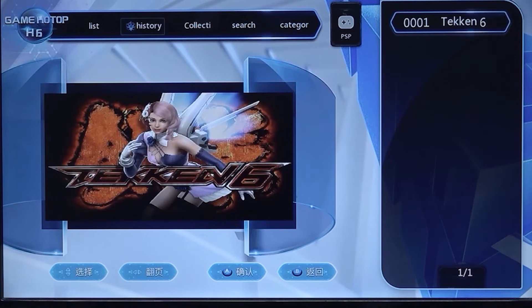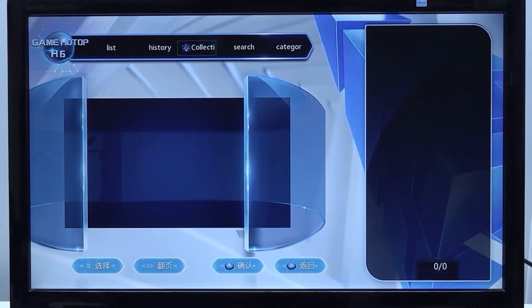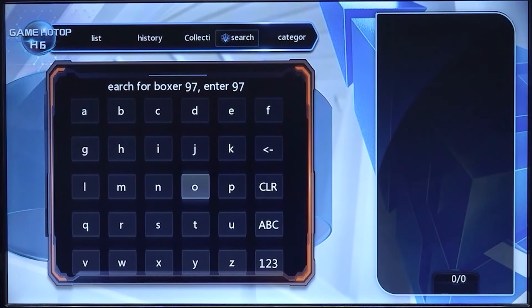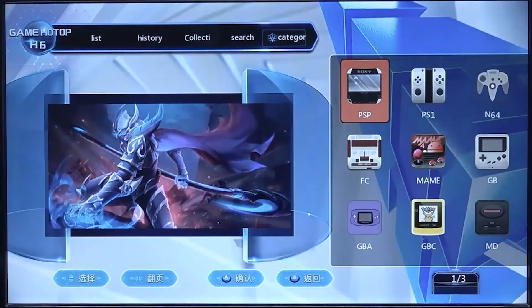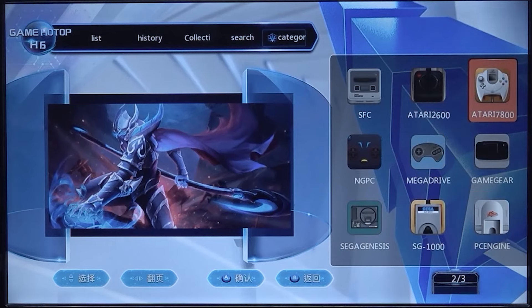Next up, we do have history — basically what you have played before. Then we have the collection, which are basically the favorites. We do have the search function. Let's see how this works — it works a little bit slow in my opinion. And then we have the category, where we have a quick overview of what we can play. There are even three pages.